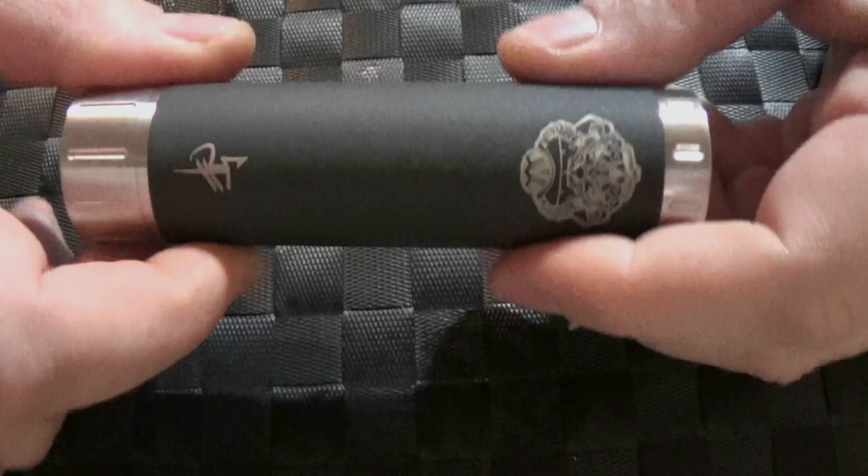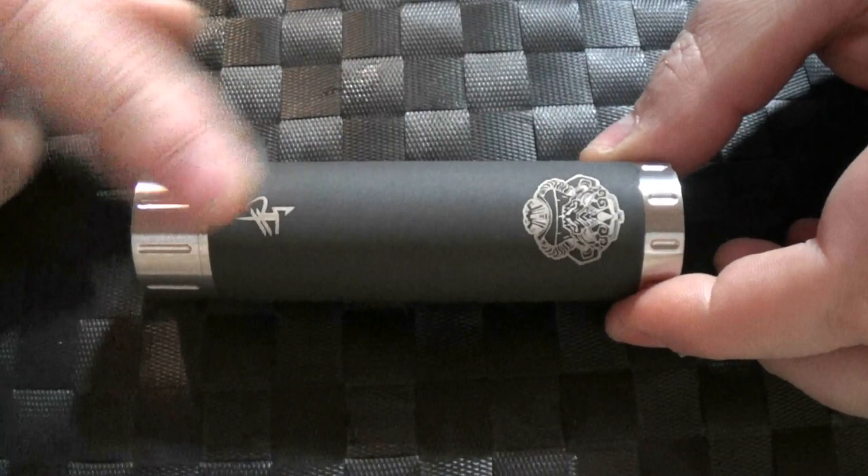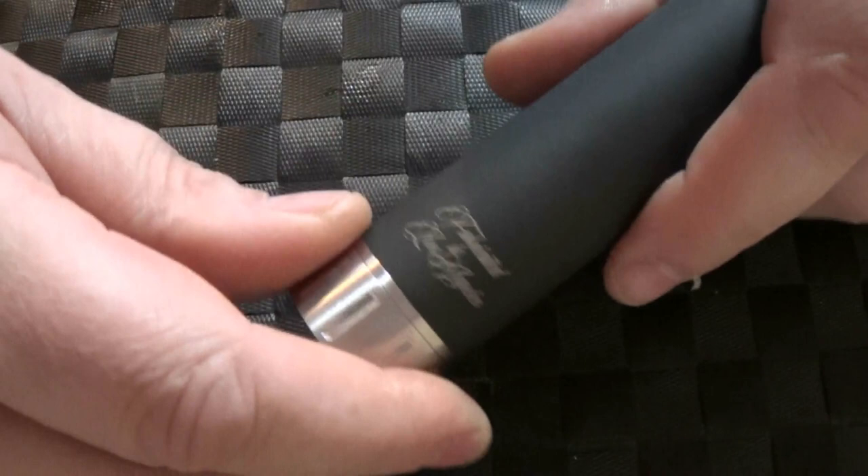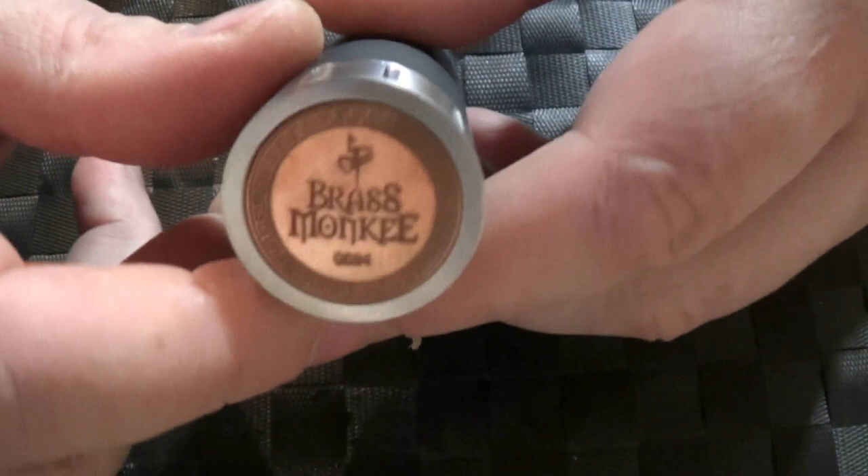We're going to start off with the tube. I make this to be 107mm in length and 30mm in diameter. You can see the Brass Monkey branding and a little logo on it. Down the bottom it says 'fabricated in Los Angeles,' along with a serial number.